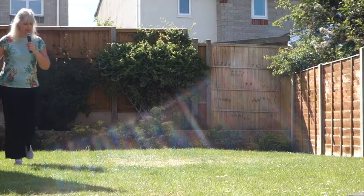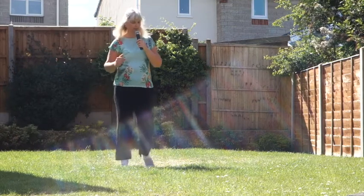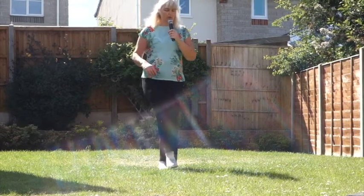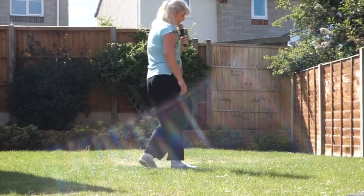Side, behind, side, brush, rocking chair; side, behind, side, brush, rocking chair; walk, walk, walk, walk; walk, walk, walk; cross, back, side, close, step, pivot, stomp, stomp.